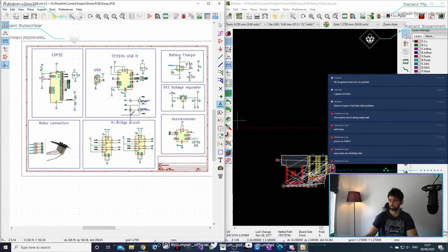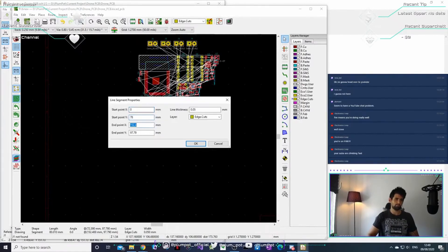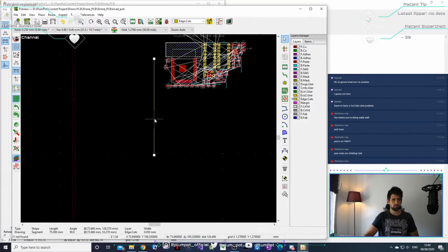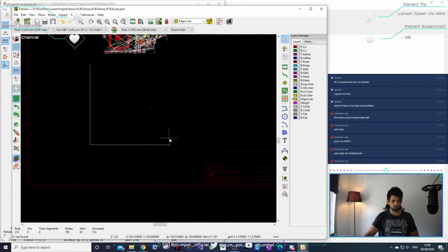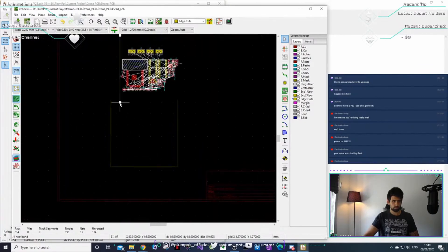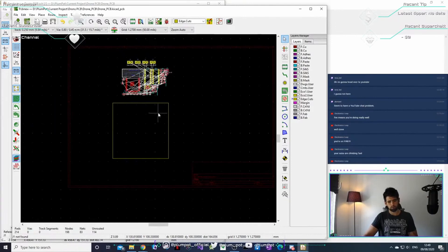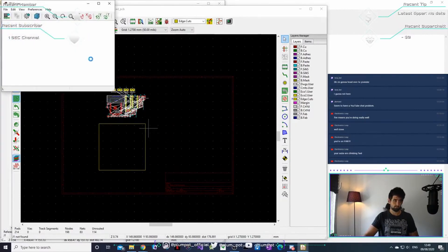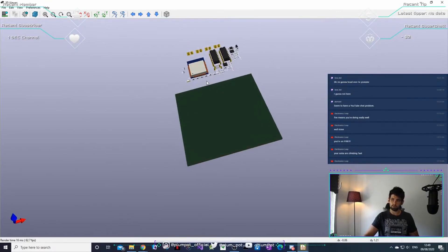The schematic is where everything happens — it's the most important part. Keep lines straight to keep things organized. Now let's draw the board outline as a square using Ctrl+C and Ctrl+V. Once you have your square board, press Alt+3 and you can see a 3D view.